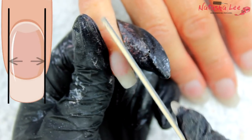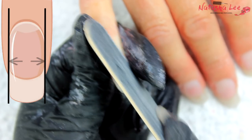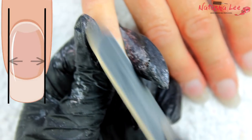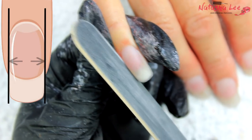If needed, you can go in with a 240 rigid file and get those sides tucked in nice and neatly. Notice I'm using my fingers on my holding hand to pull the skin back at the sides of the nails — this makes sure we don't catch the skin with our files.